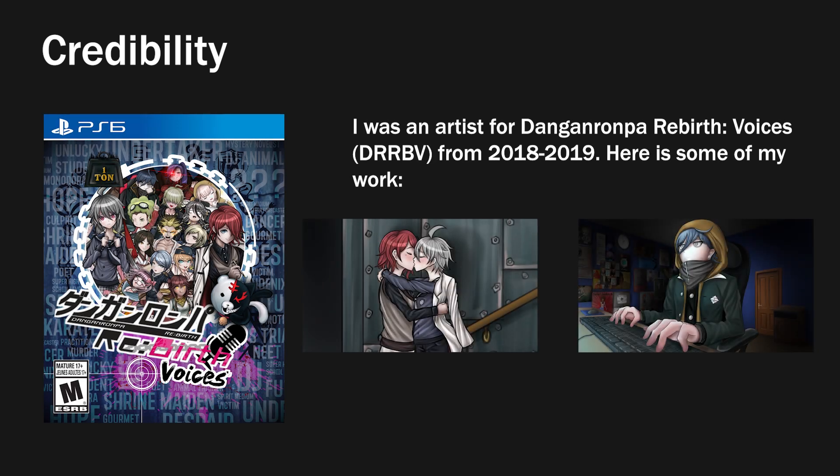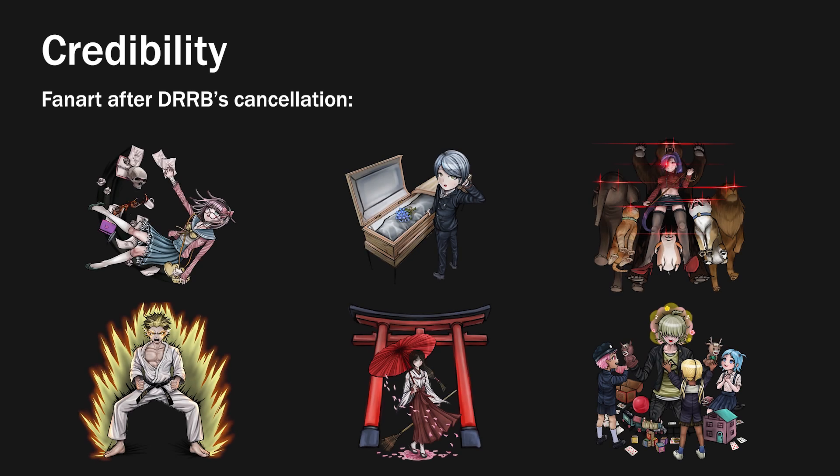A fangen is a fan-made Danganronpa spinoff. I drew for a project titled Danganronpa Rebirth Voices, also known as Dangan Rebirth Voices, and we had a few videos and then the series got cancelled. I continued drawing fan art of the series to get some kind of emotional closure, and in that time I think I improved my style quite a bit, so by now I think I've gotten a good grasp on how to approach this kind of style.